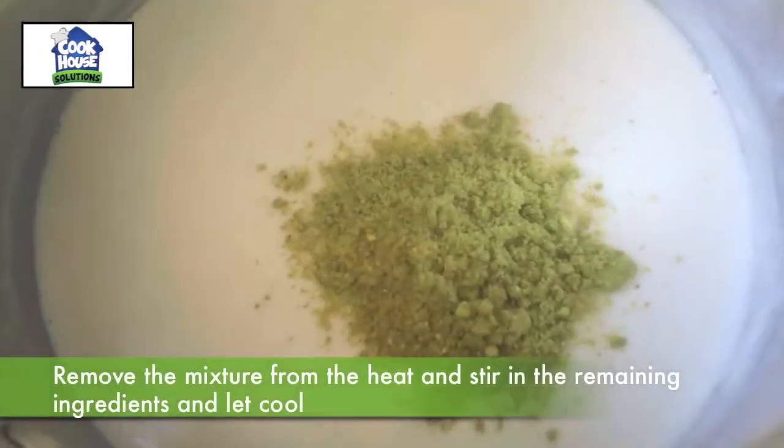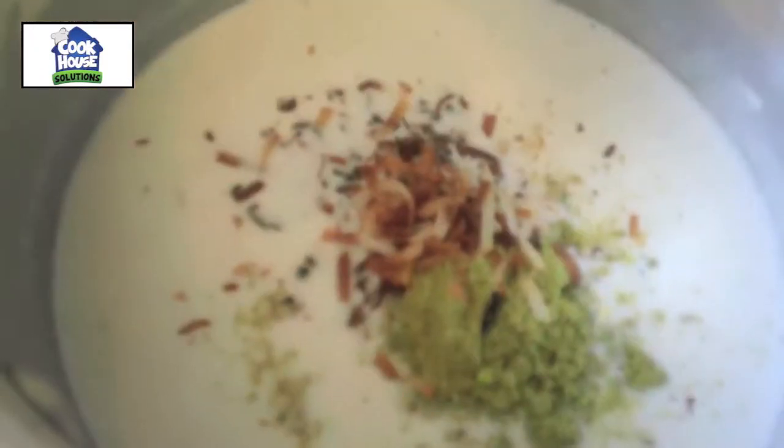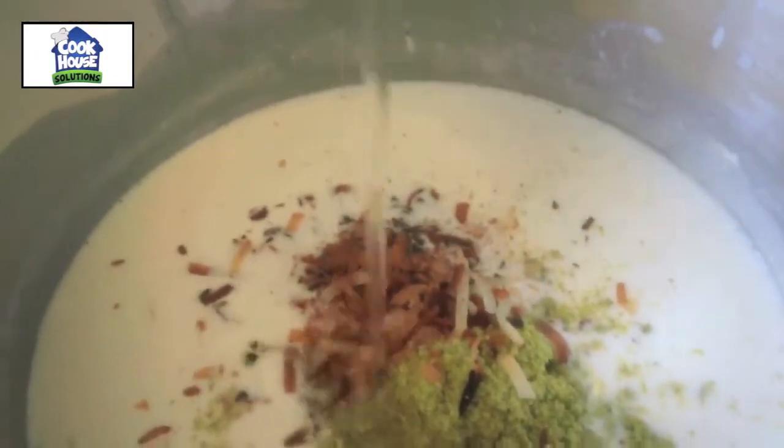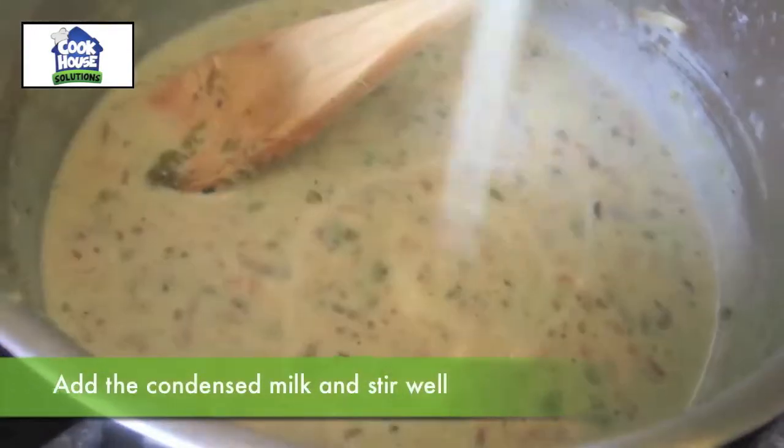Finally, chop the pistachios. Remove the mixture from the heat and stir in the remaining ingredients and let cool. Add the condensed milk and stir well.